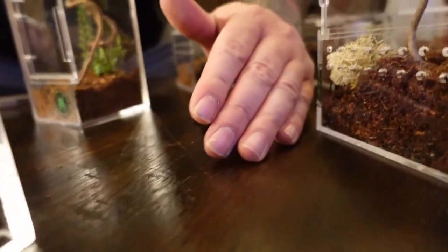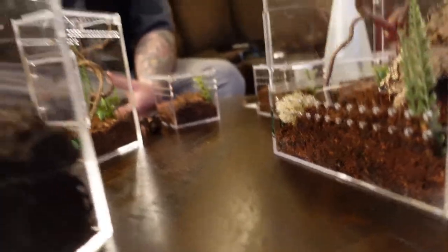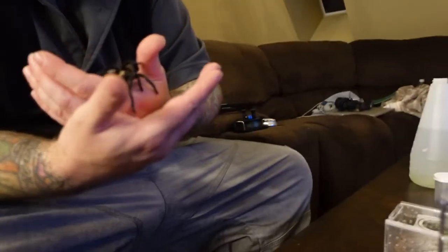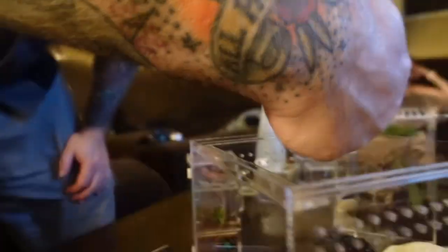Feeling rather adventurous — this is our lovely little Aphonopelma hentzi, the Oklahoma brown. She's a great tarantula — nice and curious, inquisitive, moves around a lot. You can handle her; she can be a little bit skittish and standoffish, but I specifically got this one because I knew I could. She's been a lot of fun, real beautiful. Welcome home!